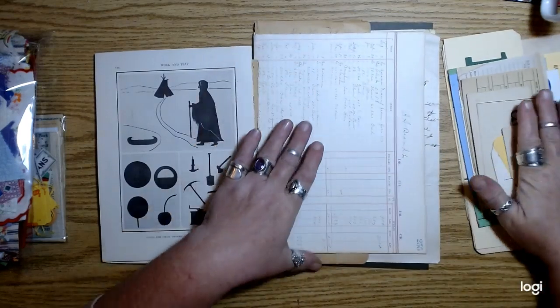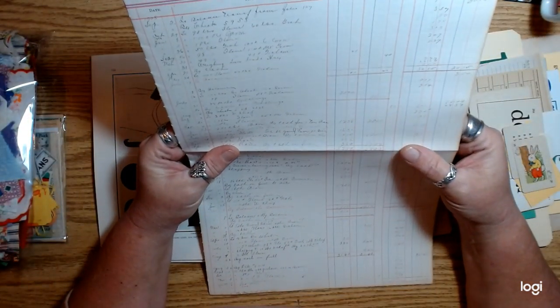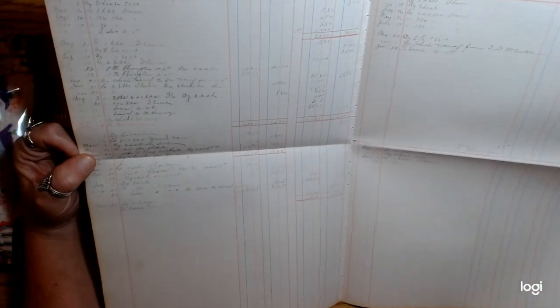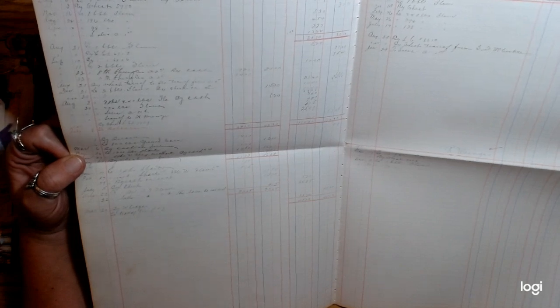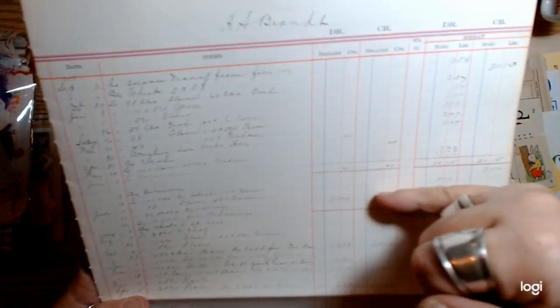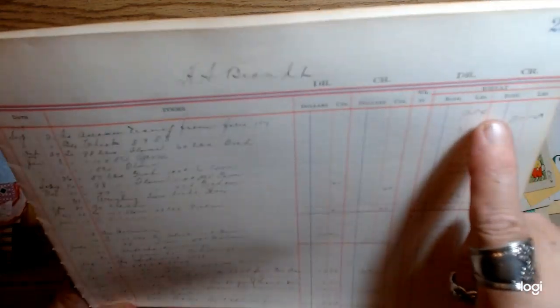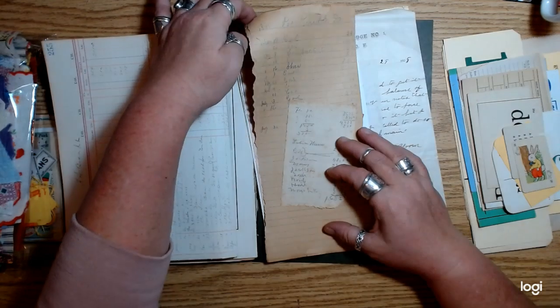I got this new ledger — a really nice old one from a greenery, or like a mill where they milled flour and grain for different farmers in Oregon. It was from a mill in Corvallis, which I thought was cool. I got it on eBay. It has all these red lines, little writing, wheat bushels and pounds and stuff. I gave you a double page out of that ledger.